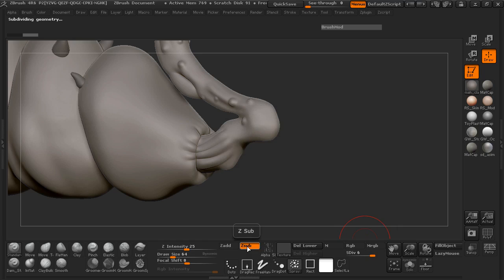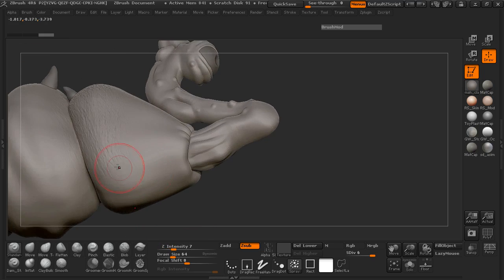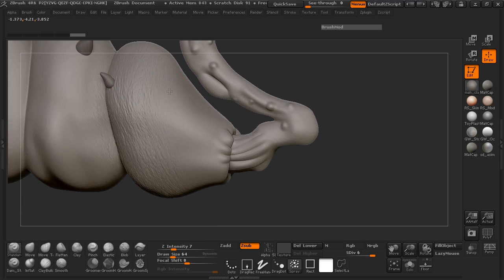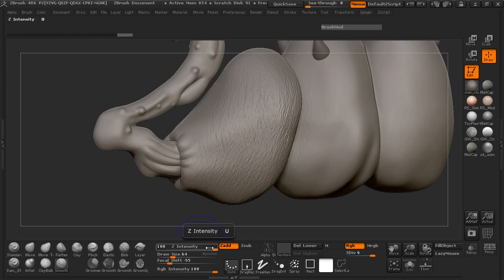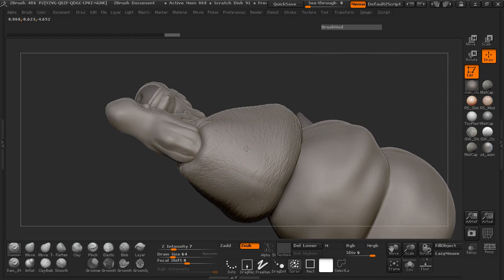We're going to take our spray, turn this to Z sub, and we need to take our intensity down — we'll go ahead and try 5. And you can see where that's going to give us a little bit of detail. We can probably up this maybe to 7. And we'll just slowly try to capture these in. I'm trying not to get too much on the neck, and if you want you can always take your smooth brush and smooth it back a little bit.